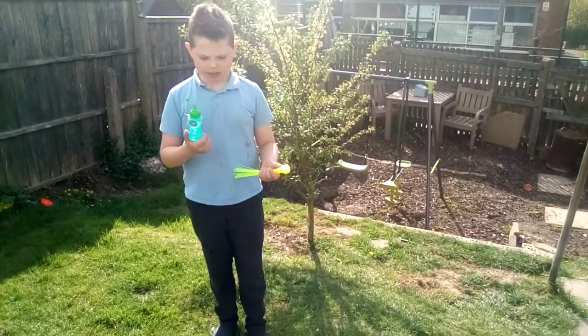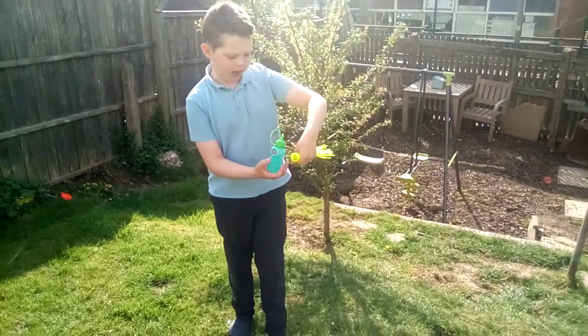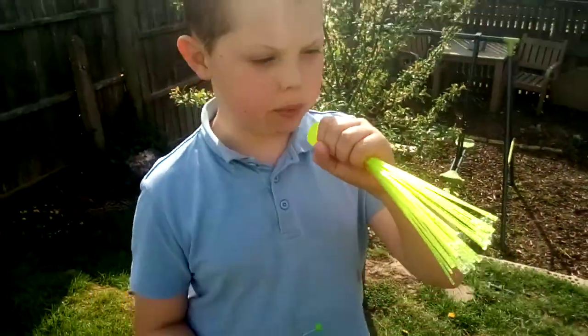I got this from my sister's bubble machine. But if you put it in these little holes there, you just do that. And it will come out there, but you can blow bubbles, look.